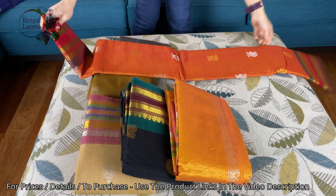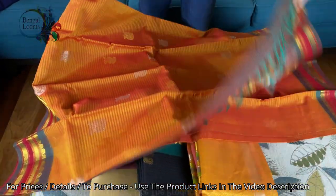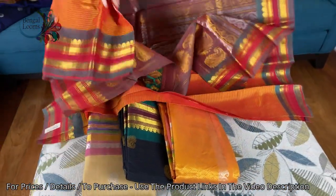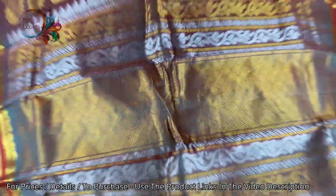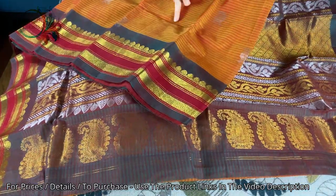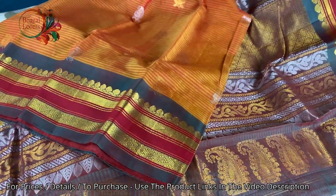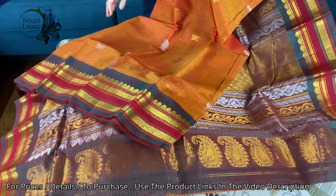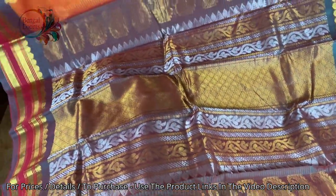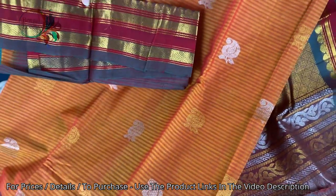This is the third one in orange — it's a beautiful orange color. Look at the beautiful pallu — again in silver and gold zari. Look at this beautiful border, equal-sized border on both sides. It's a pure cotton Gadwal. This is the pallu, and this is the blouse piece for this one. These are all under $200.